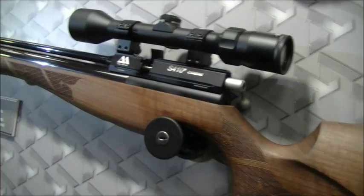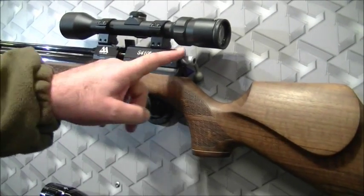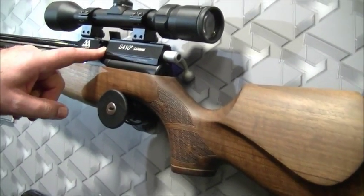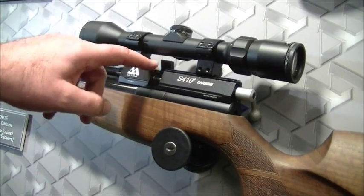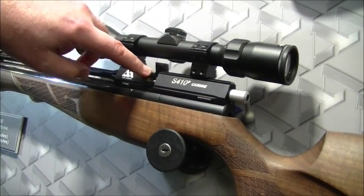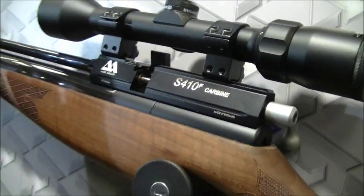Coming down, there's the S410 — that's the autoload version of the S400 platform you've just been looking at. Exactly the same, except you've got a 10-shot magazine. Independent mag, activated by this little lift mechanism here. Incredibly reliable — it stands the test of time.